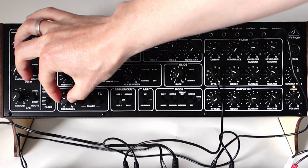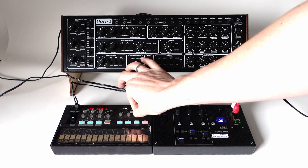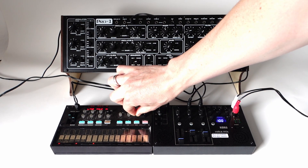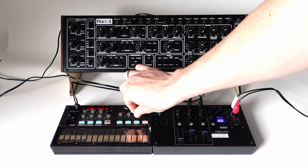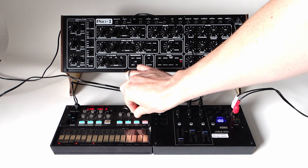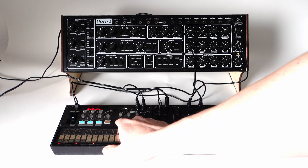Now the LFO clock button is useless and you can control the tempo with the Volca FM. As we have learned before, it doesn't matter if the Volca is playing or not.